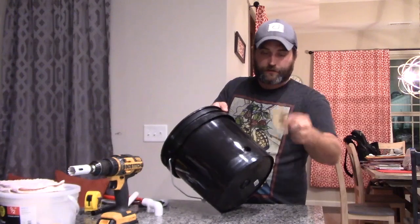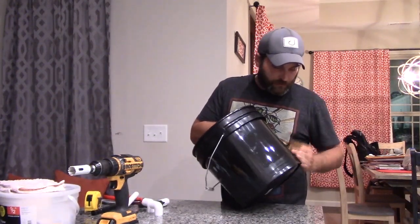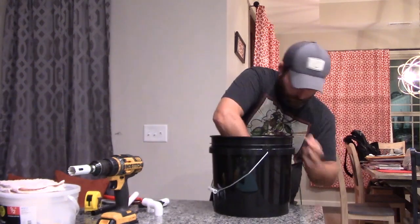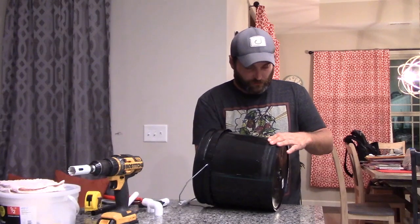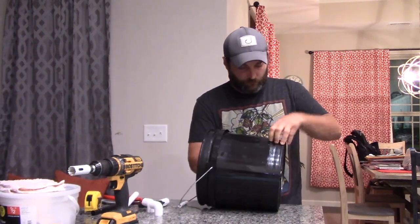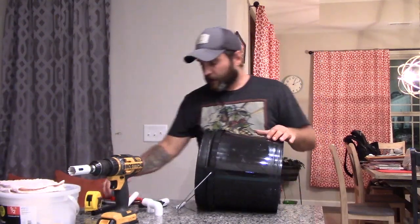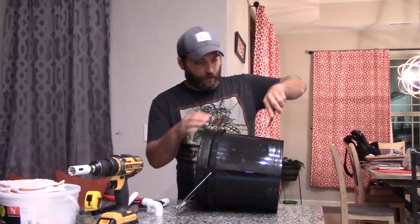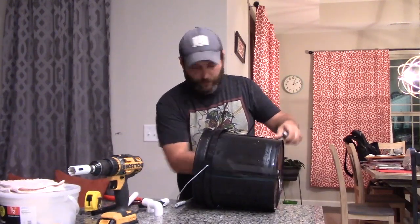Once you get your hole cut, take your sandpaper and just go in there and clean that edge up a little bit so the rubber is going to seal a little better. Or if you've got a little extra, you can take a little knife.